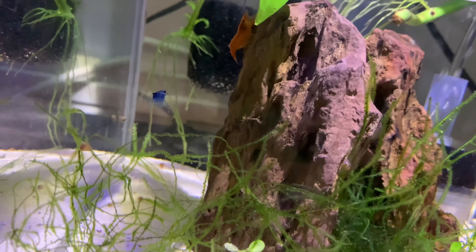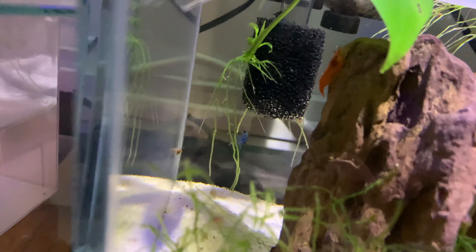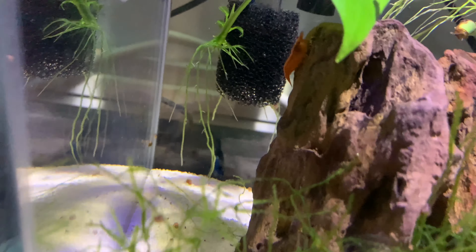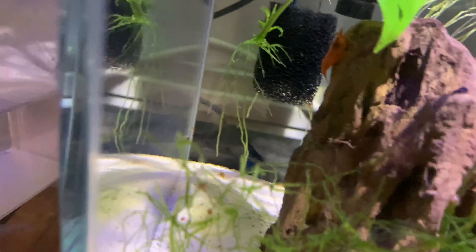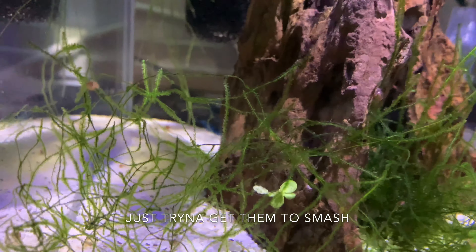Hopefully I can get these to breed. I know the crystal isn't gonna breed because it's a different kind of shrimp. But the blue, and the red, and the orange — those are all Neocaridina, all the same species, so they're gonna breed with each other.